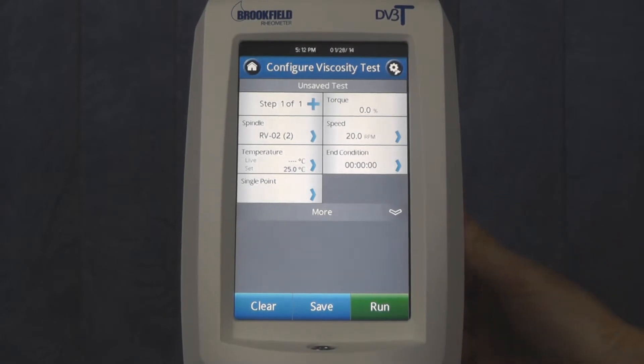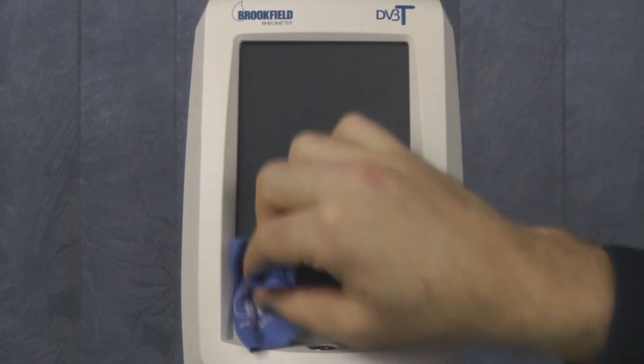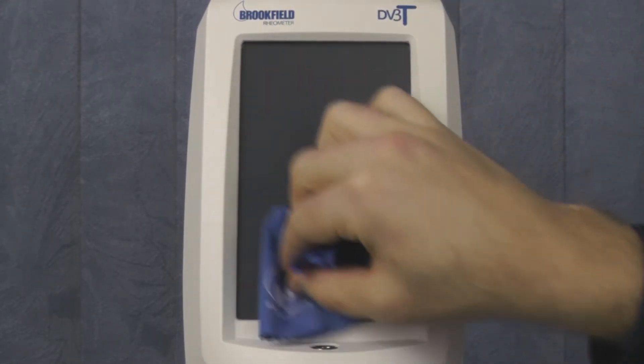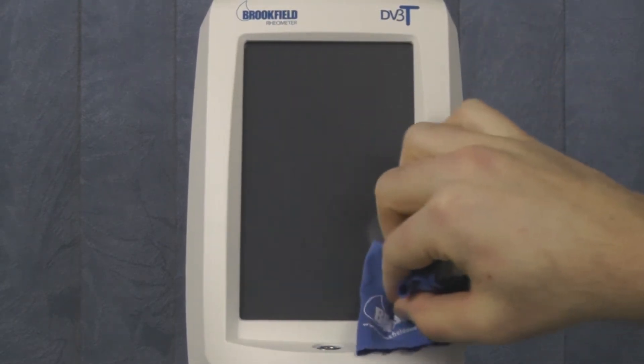You must first power off the unit. You then want to clean the rheometer's touch screen with the provided cloth. Any debris, dust, or oil on the touch screen may prevent proper adhesion of the screen protector.